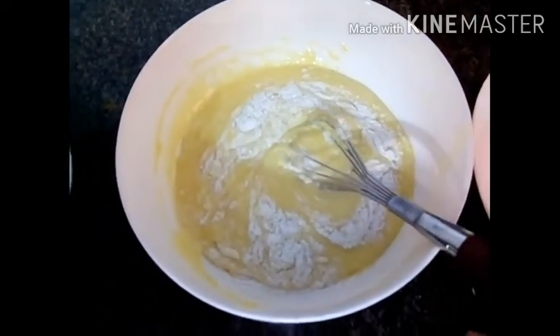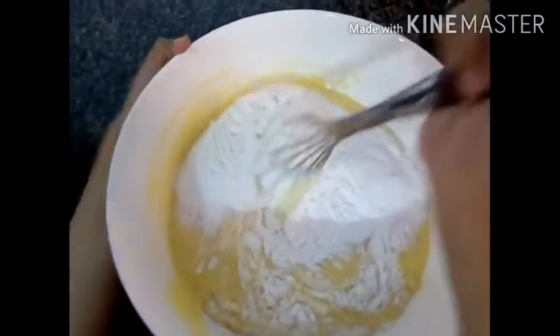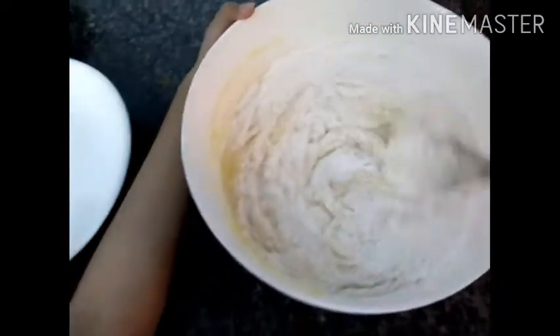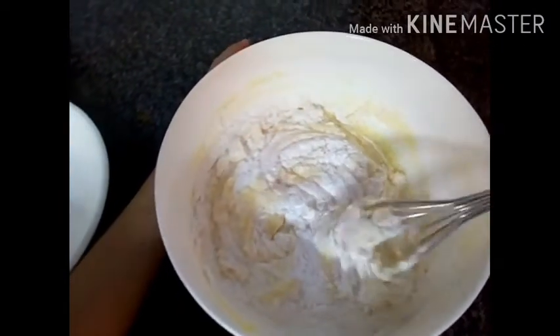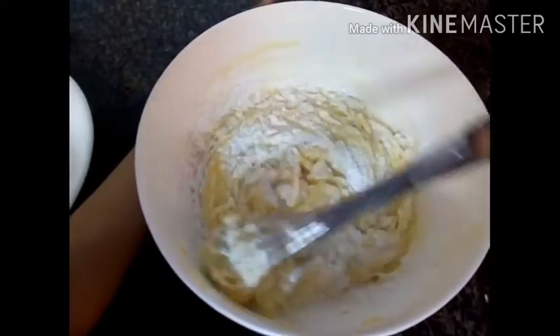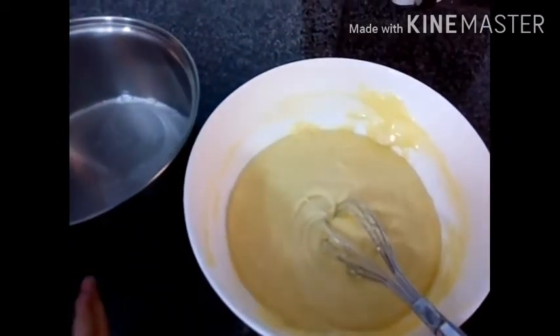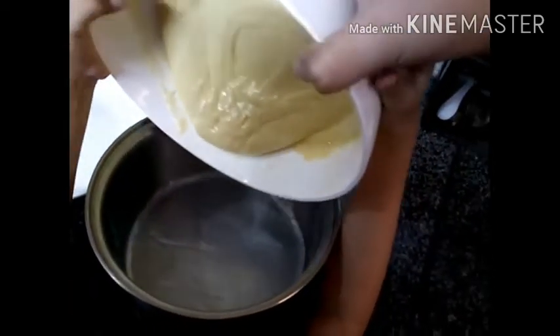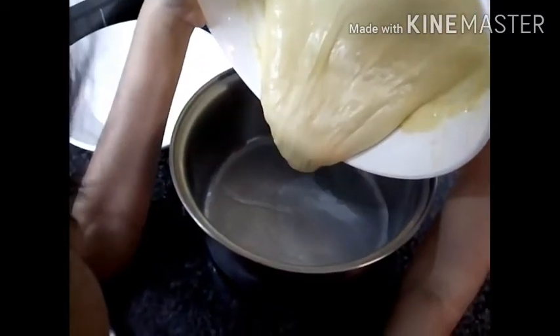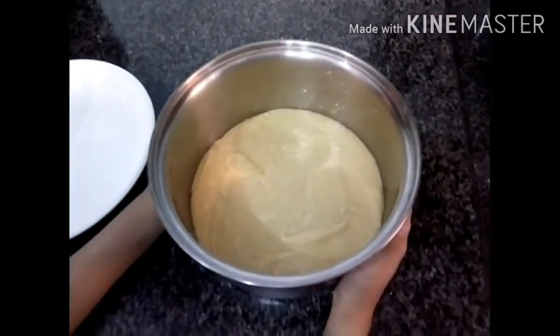I'm mixing now. I'm gonna add the rest of the dry mixture — let's add all of it. Let's mix it. I'm super excited to eat this cake. Guys, I have mixed it. Let's add it in our cake mold. I have added all of the mixture.